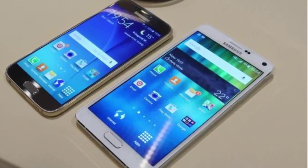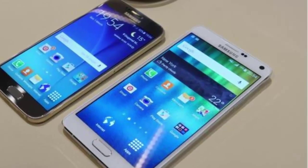Hi guys, today I am gonna talk about the comparison of Samsung Galaxy S6 and Samsung Galaxy Note 4.